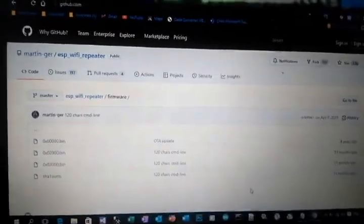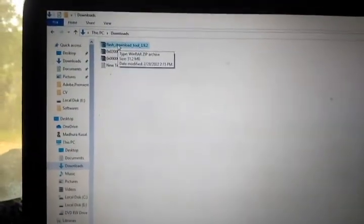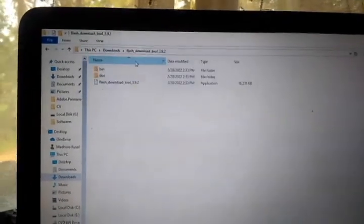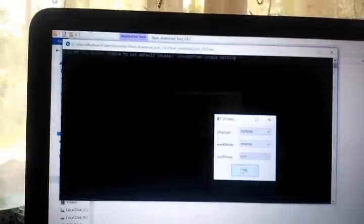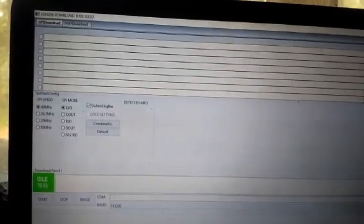I've downloaded those three files in my Downloads folder. The Flash Download Tool 3.9.2 comes in a WinRAR file, so extract it, go to that folder, and open the software. Then select ESP8266 and Develop mode, and click OK.